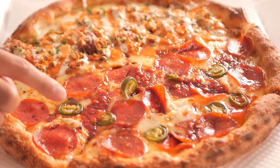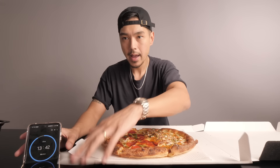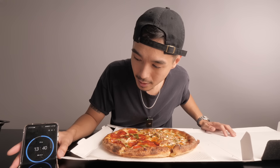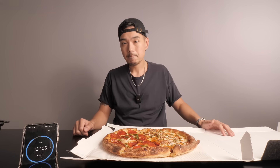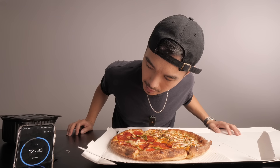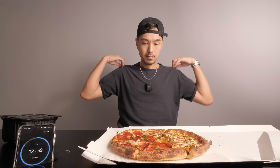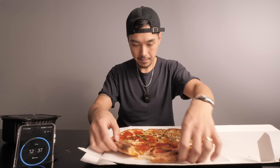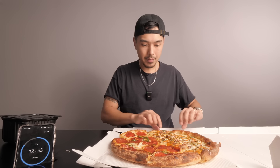This might be their hot honey and I wouldn't be surprised if it is, but right now it's looking like a jalapeño and pepperoni. We're gonna be maxing it. Gotta keep an eye on this timer — this pizza is still really hot. I have 12 minutes and 42 seconds left.